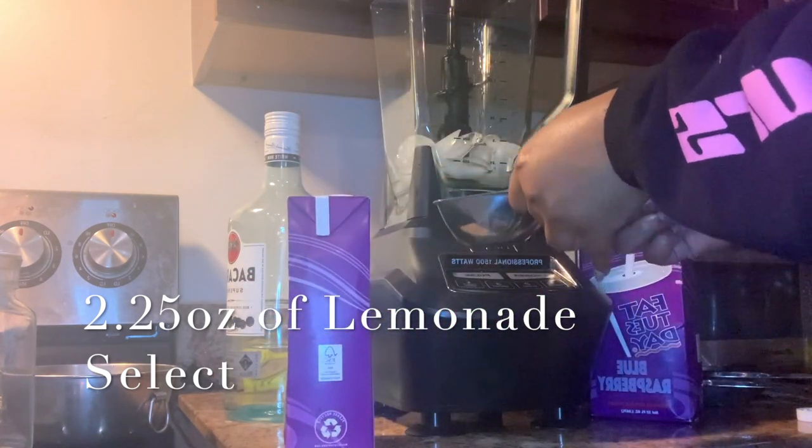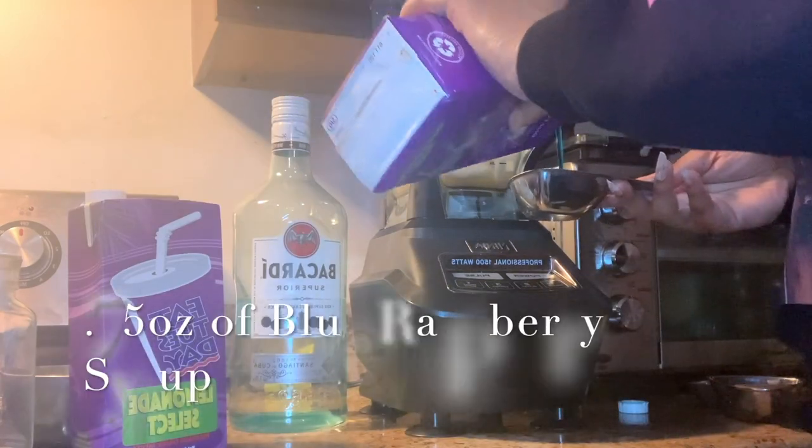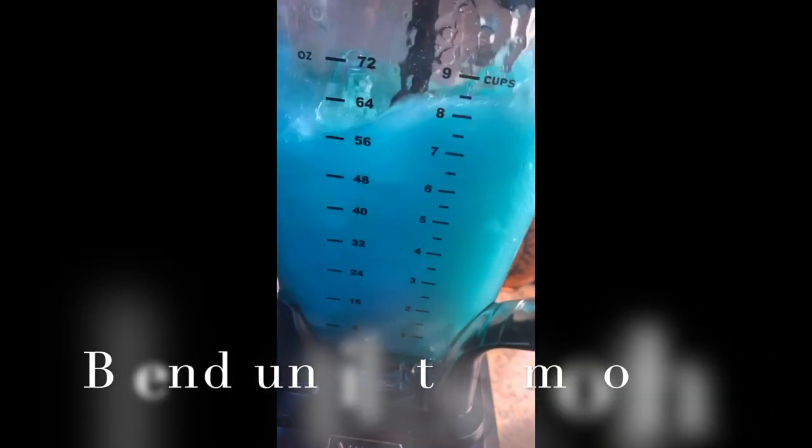Next we're gonna add the lemonade select. Of course you can always add more if you like more lemon in your lemonade. And last but certainly not least, we're gonna add the blue raspberry syrup. At this point it should look something like this — really pretty.